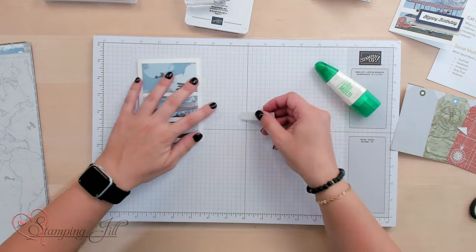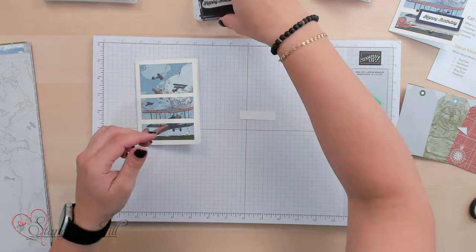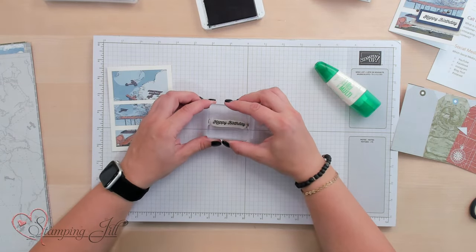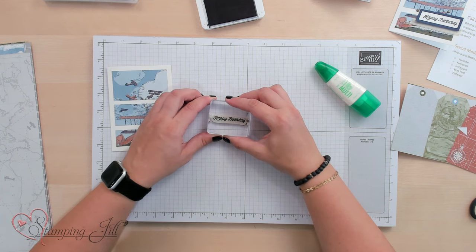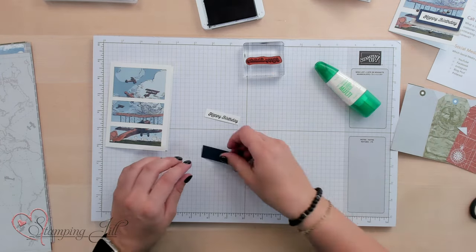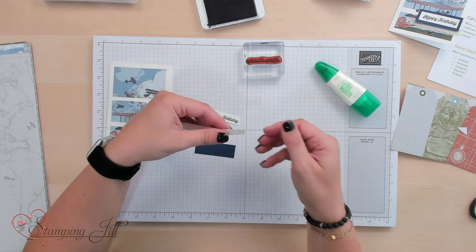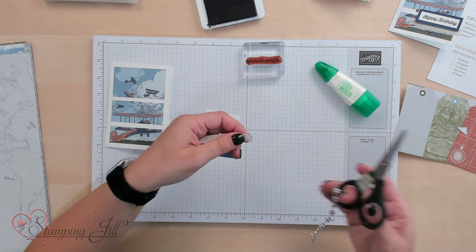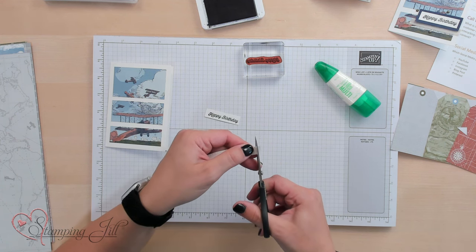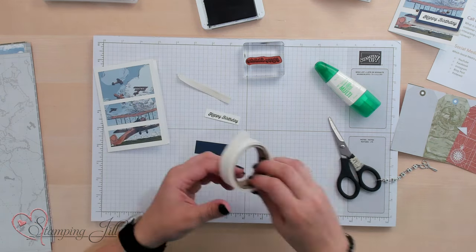Now I'm going to bring in just a stamp from that Adventurous Sky stamp set and my Knight of Navy stamp pad. I'm going to stamp 'happy birthday' — I'll just make a really simple little happy birthday card. Got some little backing and some ribbon here. I'm going to put my ribbon on first. I want to cut this pretty straight because it's going to be right to the edge of my card. So I'm just going to trim that really straight on the edge and I'm going to just use a couple of glue dots.